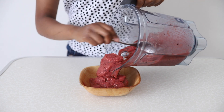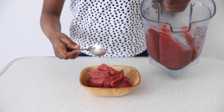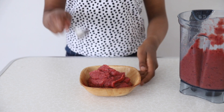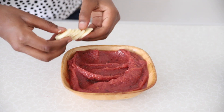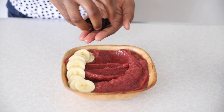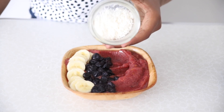Don't worry if your smoothie bowl is a bit more runny than usual — that's because berries have quite a lot of water in them, so it'll be a bit more runny. Now let's add toppings: some chopped bananas, some blueberries, and finally some shredded coconut.